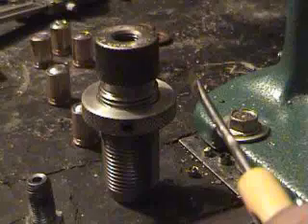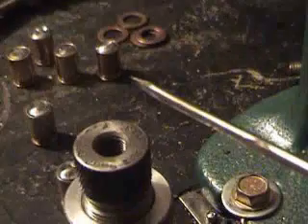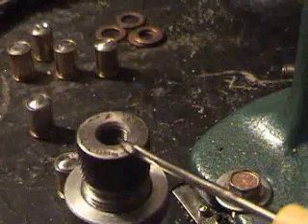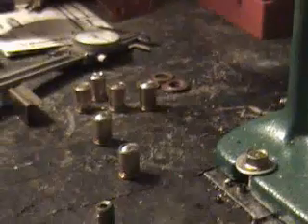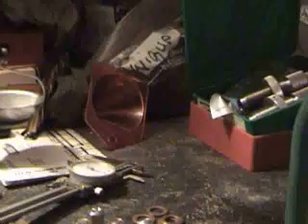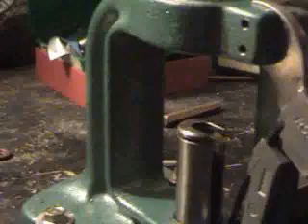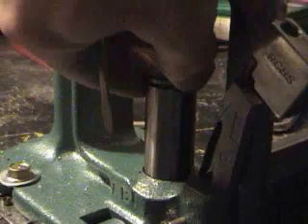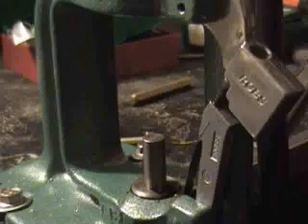Here is the die I am using — it is a 243 die, and all that goes right inside there. Let me get that put in there, and that just screws up in the top like normal. It's going to be hard to do one-handed. Anyway, that's just like that, just like you were using it with the bullet sizer.